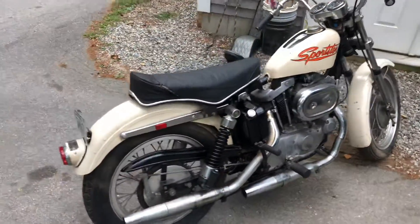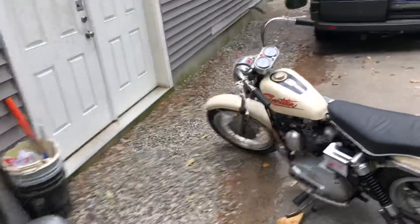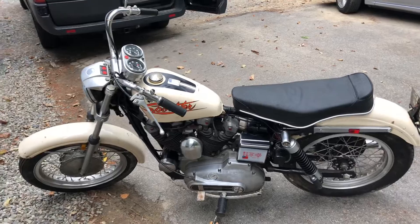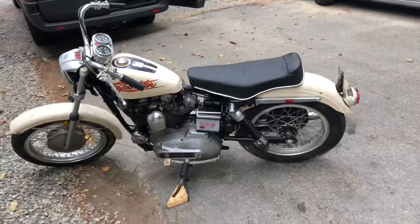Beautiful original bike — again, a thousand miles. It's got the original tires, original everything. It was in a basement, so there's some patina to the chrome because it wasn't in a dry basement, but it's a real good-looking bike. The paint is really nice — original white paint.